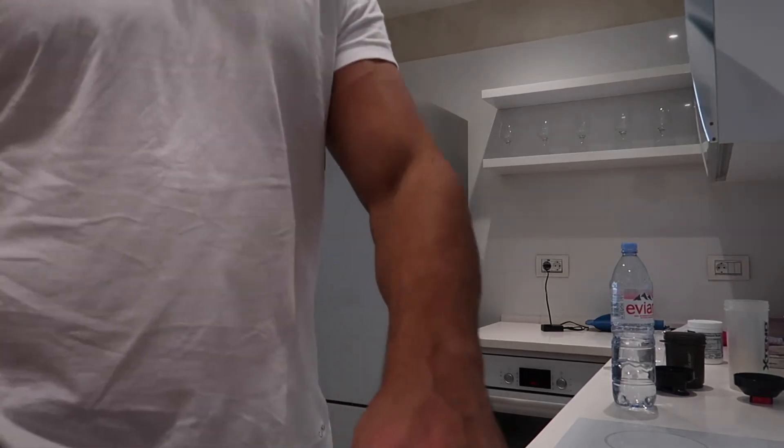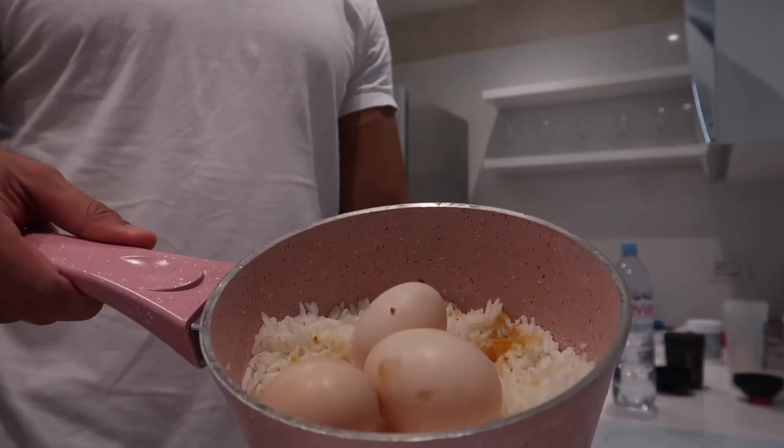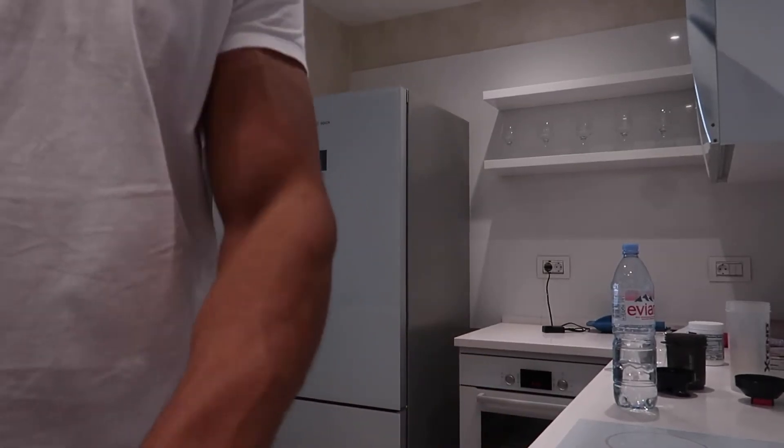Hey guys, I just got up and I'm making my breakfast. I'm going to show you how to make white basmati rice with eggs. I just went shopping at a supermarket called Port Bazaar which is on the first floor. So what we're going to be using today is eggs and rice — the basmati rice has already been cooked.